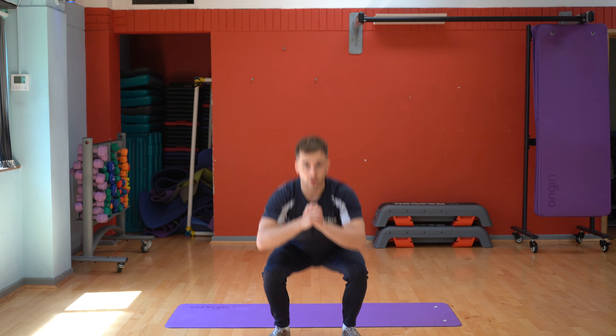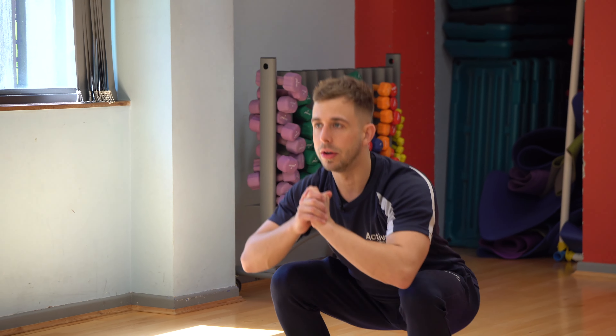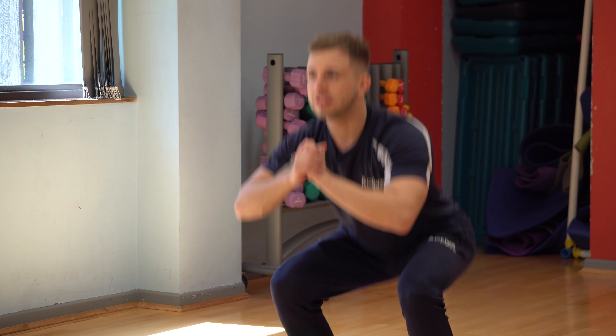We'll then go on to our body weight squats — hands out in front, dropping our hips back just past 90 if we can, squeezing through to the top, driving those hips forward. Once you've done 60 seconds of squats, you're then going to rest for 30 seconds.